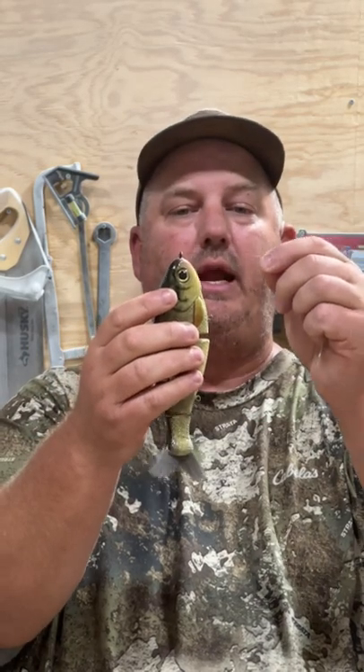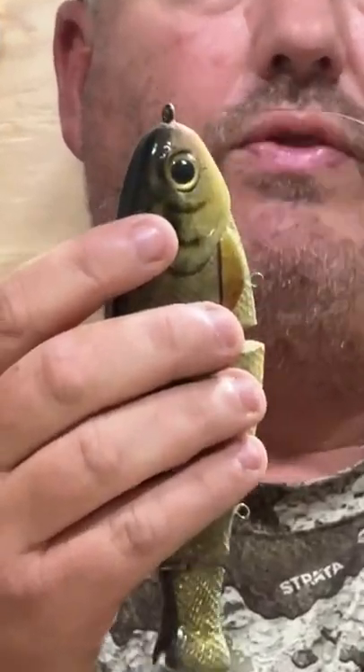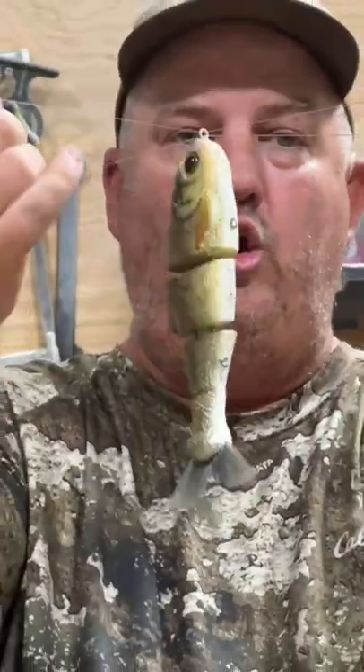Alright guys, this is the braid knot. What I do is start off like a Palomar knot — put the line through the eyelet and then back through, so now I've got the loop and the two other lines here.